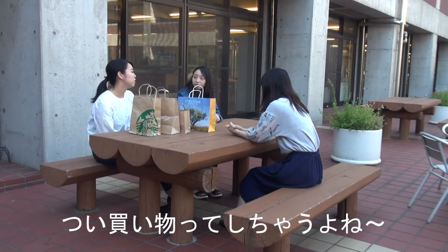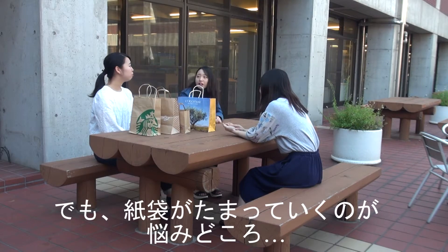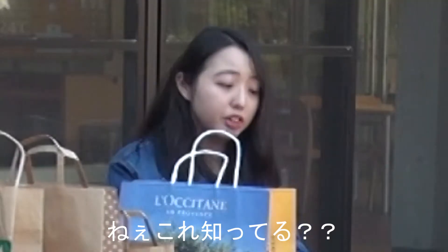I can't stop shopping. I know, but I don't know what to do with so many paper bags. It's a pity to waste them. Can we use them? By the way, do you know this?